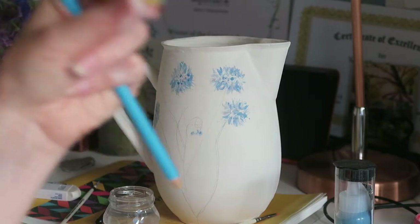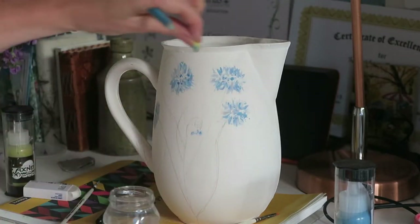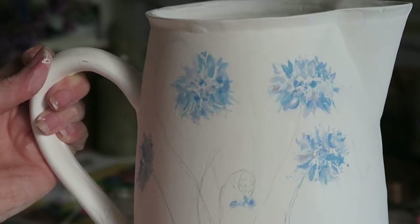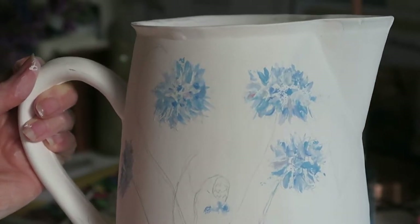I quite like using a little bit of sponge if you want to get some texture into a flower. So that's how you paint a cornflower and decorate a ceramic jug.